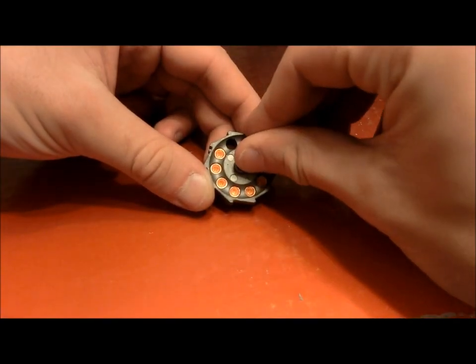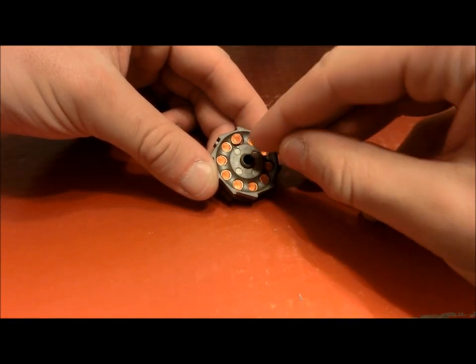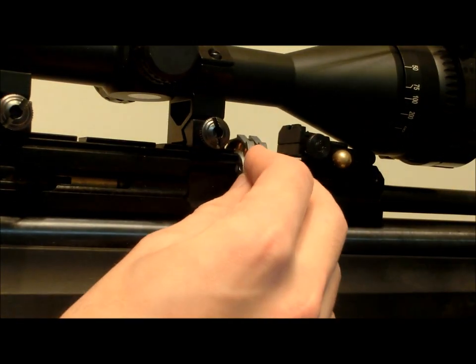Loading the magazine is quick and easy. Simply slide the pellet into the hole and snug them up with your finger, then slide the mag into the rifle. The magazine is held in place with the gold catch that you see here.